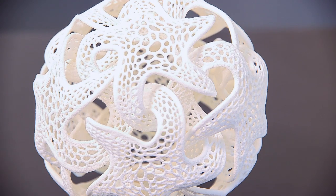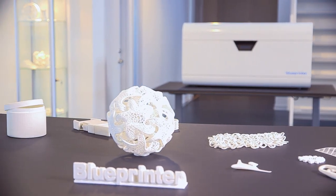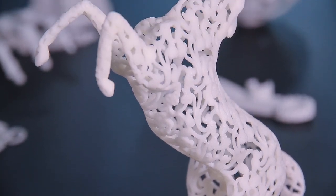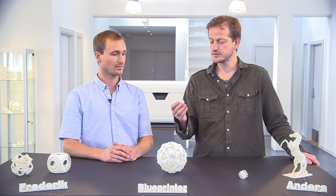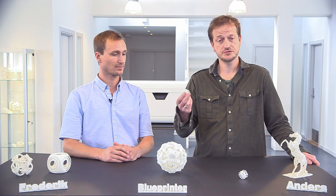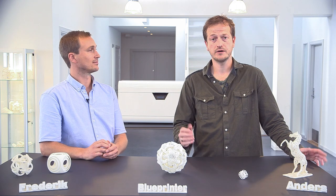The Dissinghoff lamp is a great example of the free-form capabilities and as you can see we have other examples. Basically there are no limits. Another thing we would like to show you is the flexibility of our models. We are able to produce quite flexible parts. They can be handled without any problem.